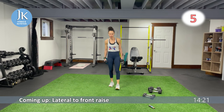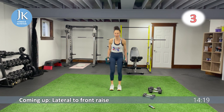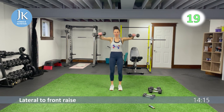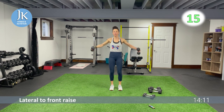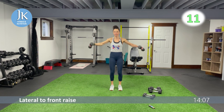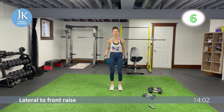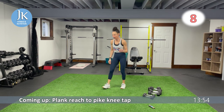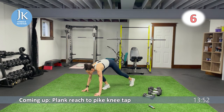Circuit five starts with some chest press coming up. One, two — make sure we're not swinging, be in control. Meet me on the ground after this for our plank reach pike knee taps — one arm at a time. Soft bend in your knees, not swinging, be in control. Three more seconds, two, one.